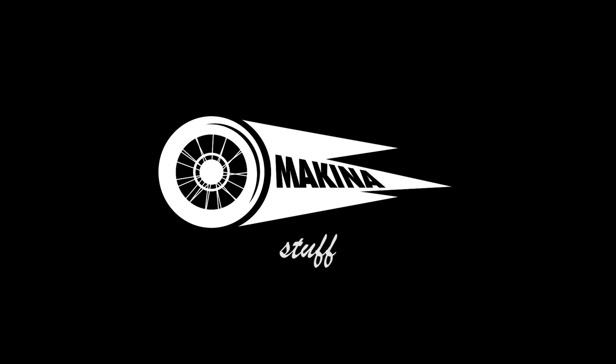This is another episode — I don't know what number already — but it is time for Makina Stuff! It's another helmet feature. Don't you just love helmets? It just doesn't stop. Here we go!